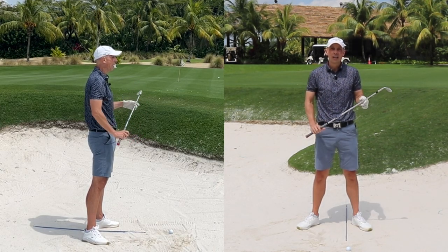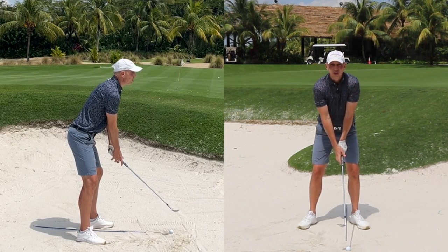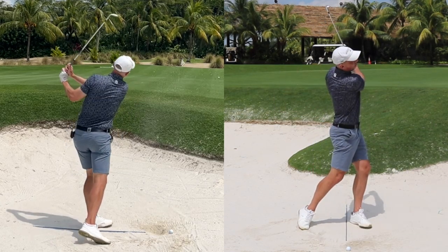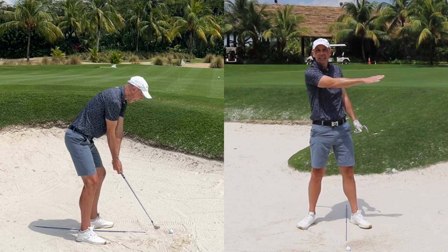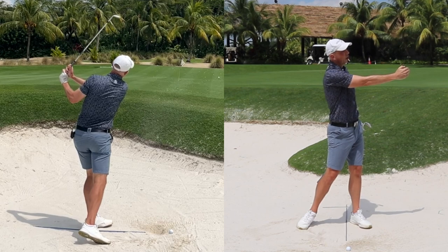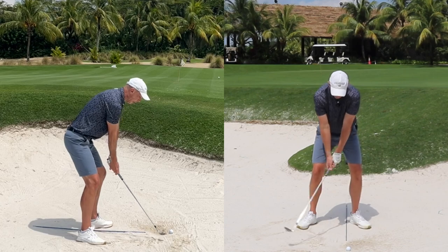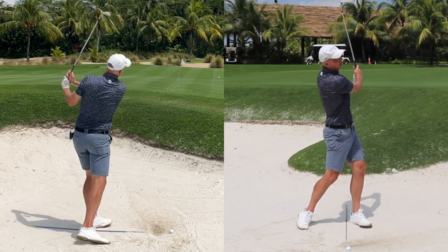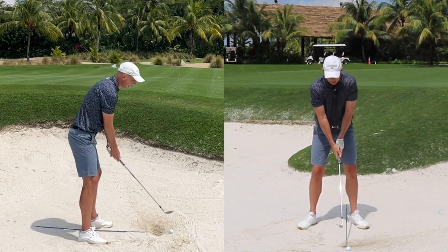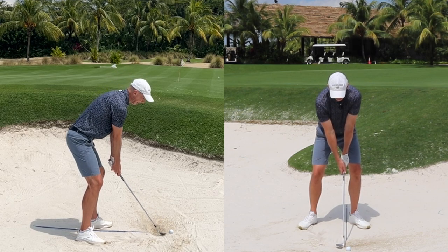The best tip I can give you for speed is: when you're in the bunker, think about hitting the sand out of the bunker and onto the green. The grains of sand should fly past the bunker edge, onto the fringe, and all the way to the green. That feels like quite a fast swing — you'll find most of the time you're not swinging fast enough.